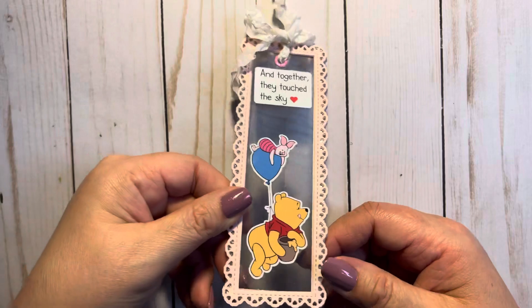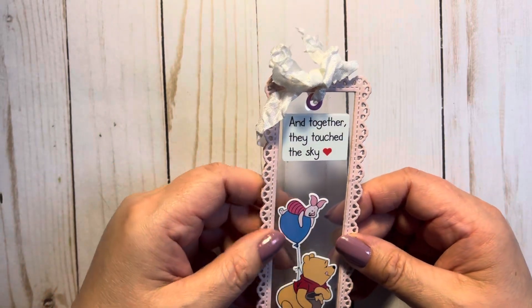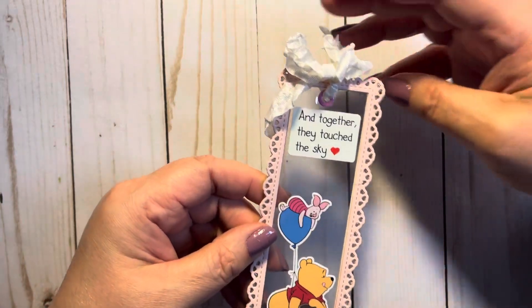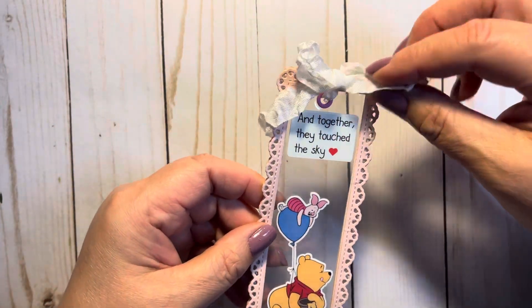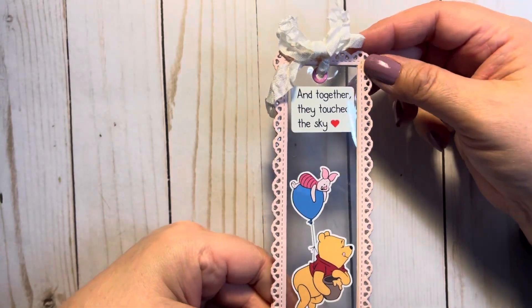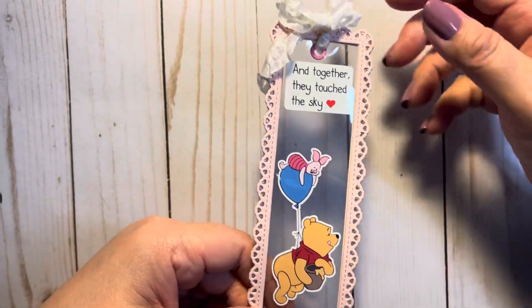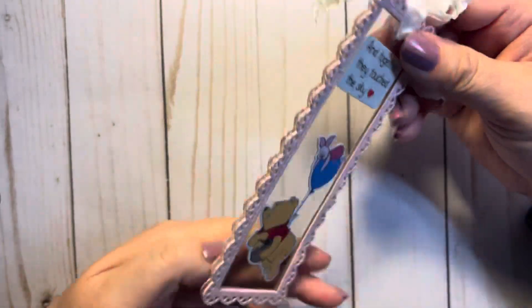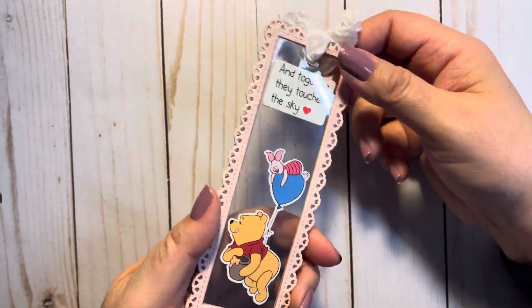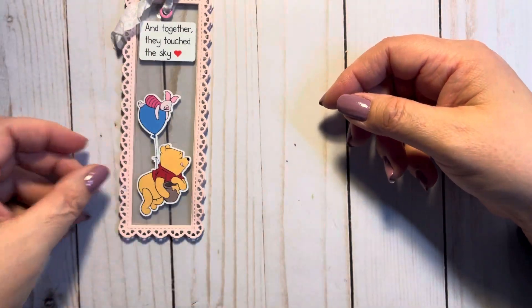This was the first one. I was going to make it a shaker, but I just felt like it was doing too much for a bookmark. I put some seam binding with the eyelet and it has acetate. And then I just flipped the image so you could see it on both sides. That was my first one.